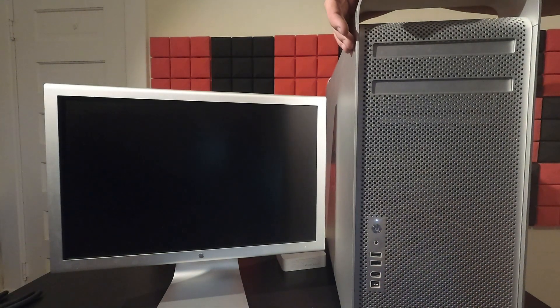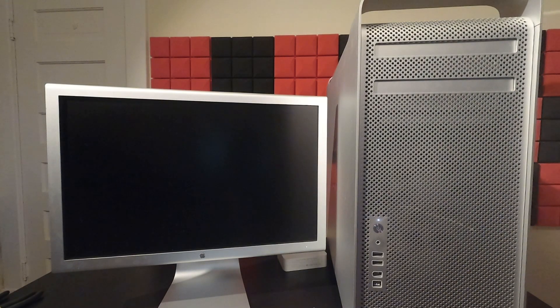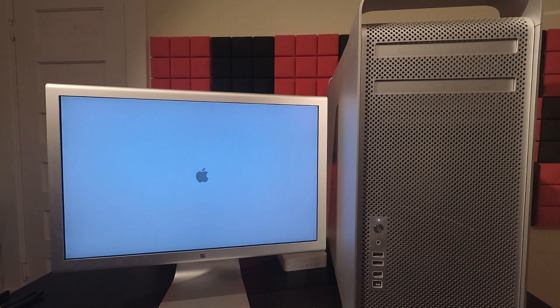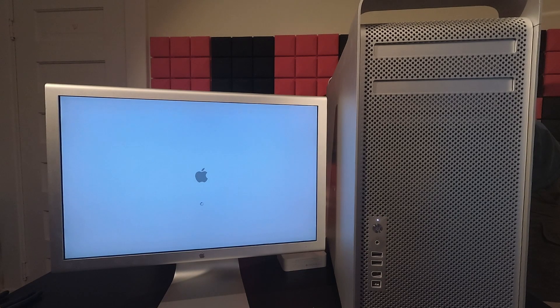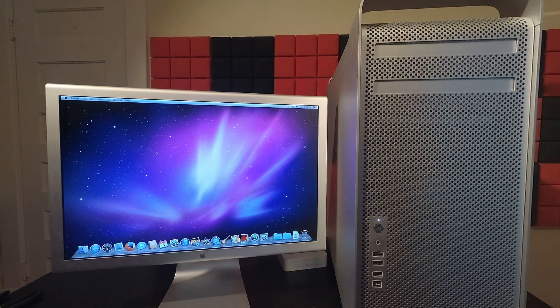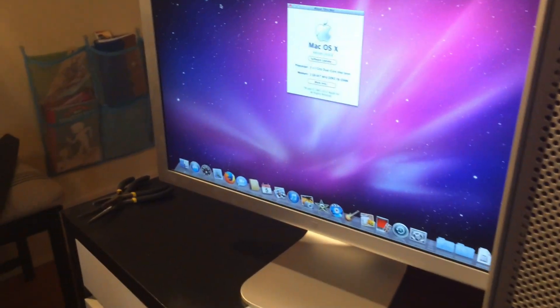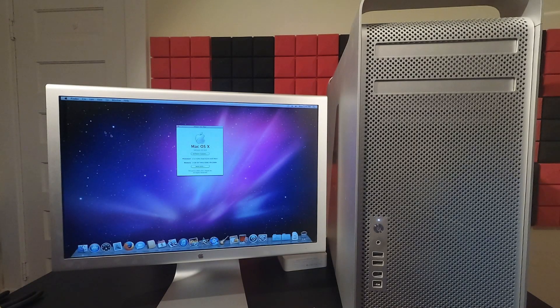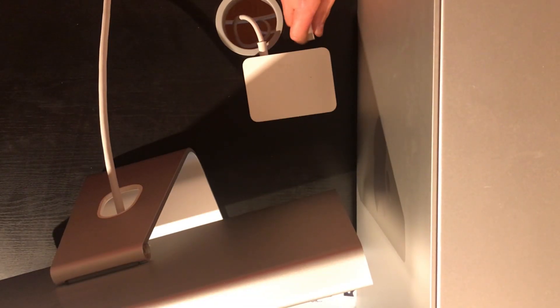Let's power it up and see what we're working with. Right off the bat, this device came with the best version of macOS ever — macOS 10.6.8 Snow Leopard. It also came with two dual-core 3 GHz upgraded CPUs, as well as 2 GB of RAM, so definitely an upgrade from the base model. This machine also packs a 7200 RPM 500 GB hard drive, which is about as fast as it can get with its SATA 2 interface. However, I'll shut down the computer so I can give it the cleaning it needs.